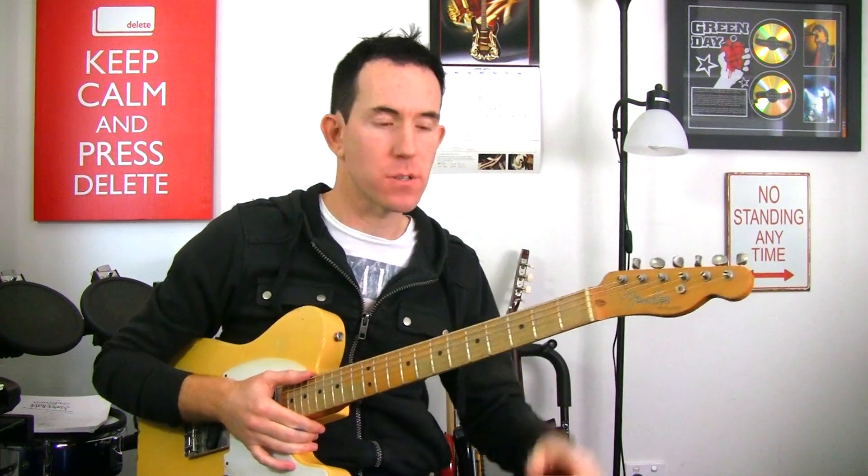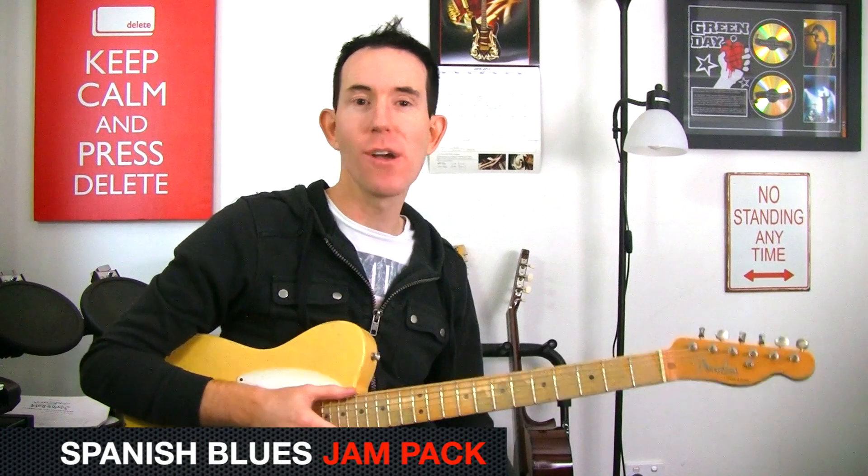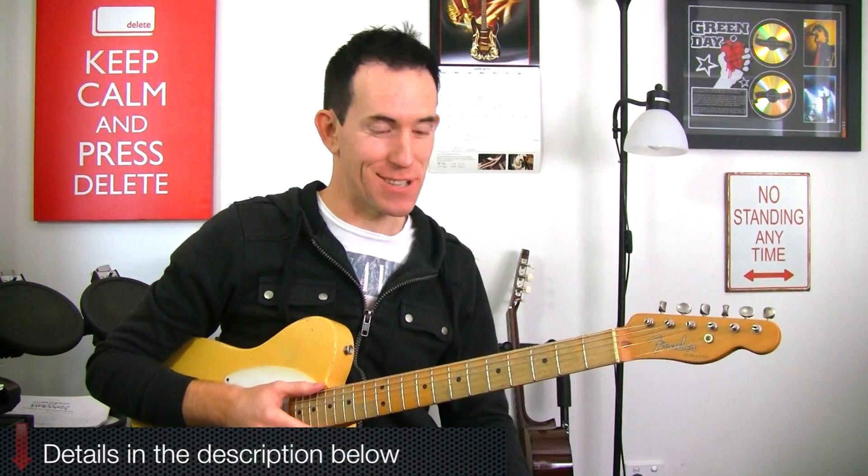It's kind of bluesy with a crossover to a Spanish sort of vibe and stuff in there. You can check that out down below. I've got our Jam Packs now available — might be something that you're interested in.